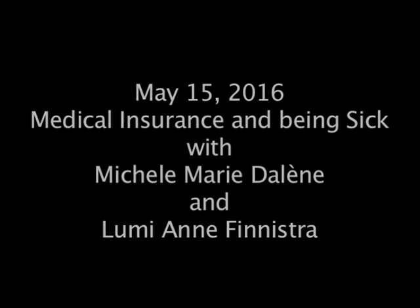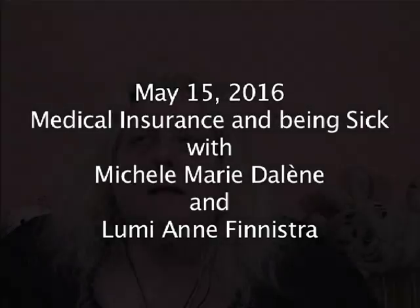Welcome to my world. Come on in. Hello everybody, it's Michelle Marie Tony. It's been the first time in a long time since we have done the Studio B-Cast. My throat is doing much better, though it still has some scar tissue on it.